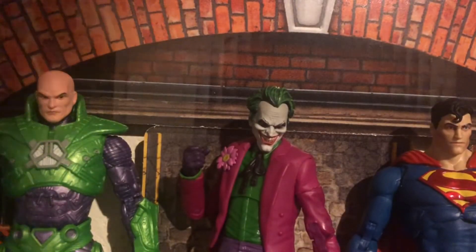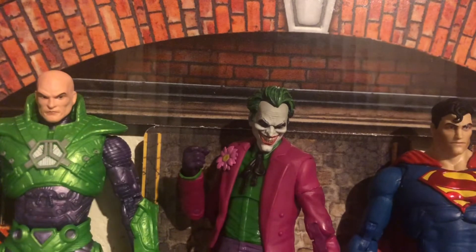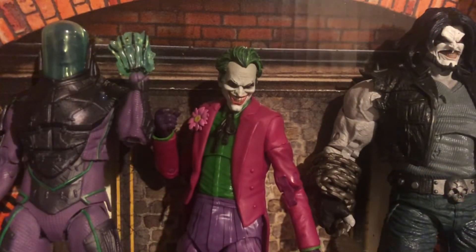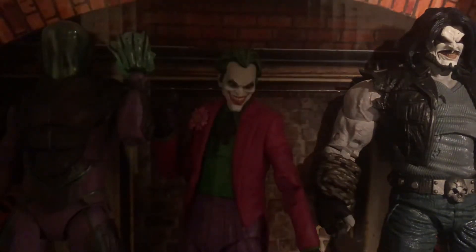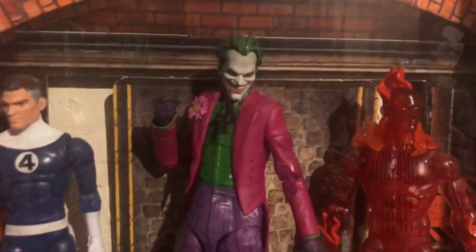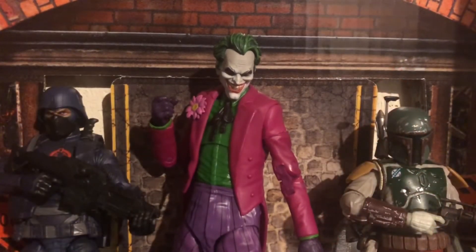Here is the new Joker next to Lex Luthor, who I think looks phenomenal with him, and the new Superman. Here he is next to two recent pickups — Lobo, I know you want the review, he's coming — and then Blight. Here he is next to two Marvel Legends being the Fantastic Four's Mr. Fantastic and Human Torch, which I recently reviewed.